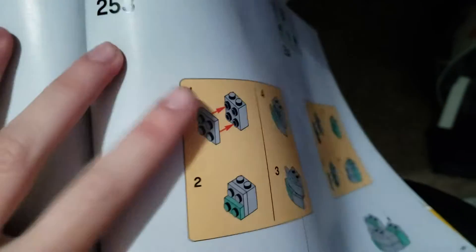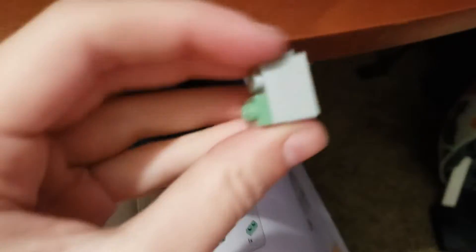So I'm building a Lego thing and here, as you can see in the steps. Let's put a thing to there, which I already did.